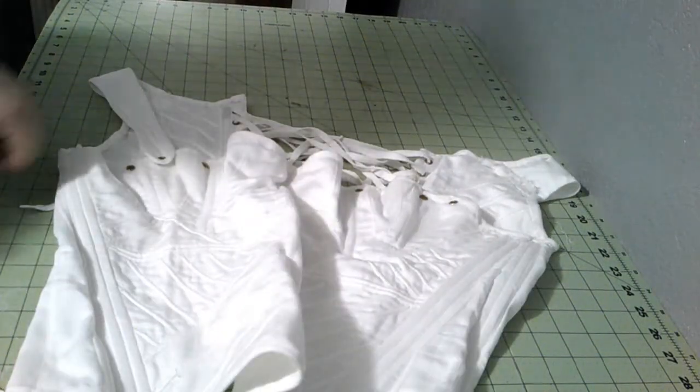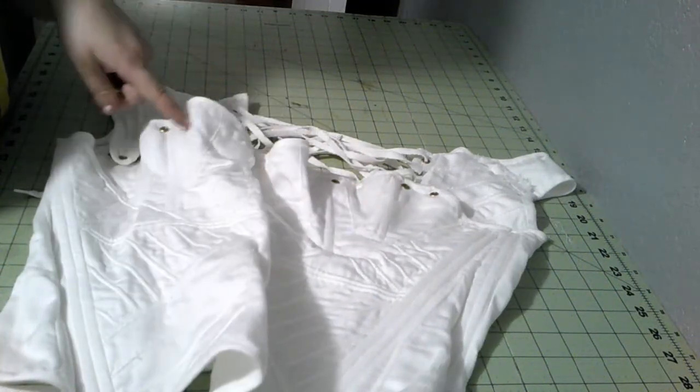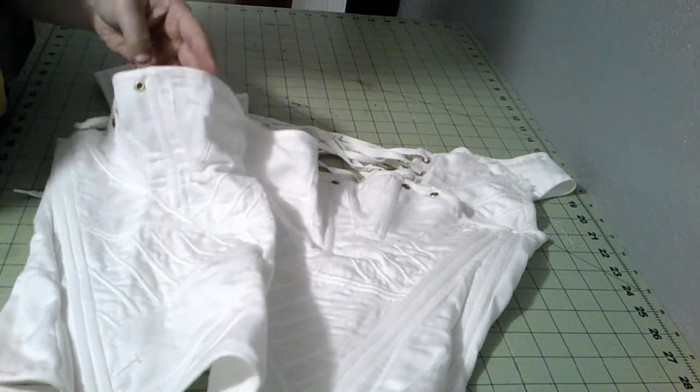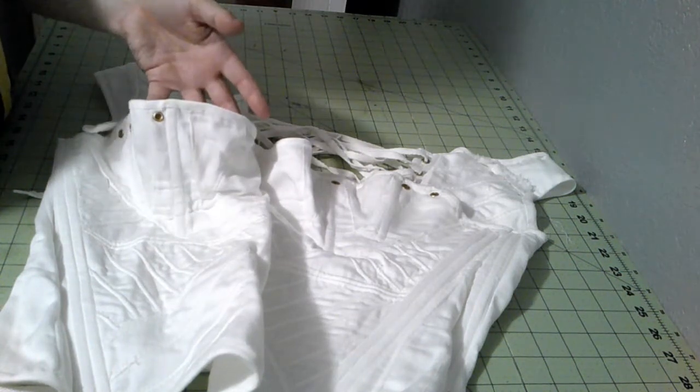Here's the old corset. There are a few fitting issues. I think the top needs to go up about half an inch because it's a little low on my bust, so I'm just going to add half an inch up here. And if it needs to be cut down a little bit, we'll just cut down a little bit.